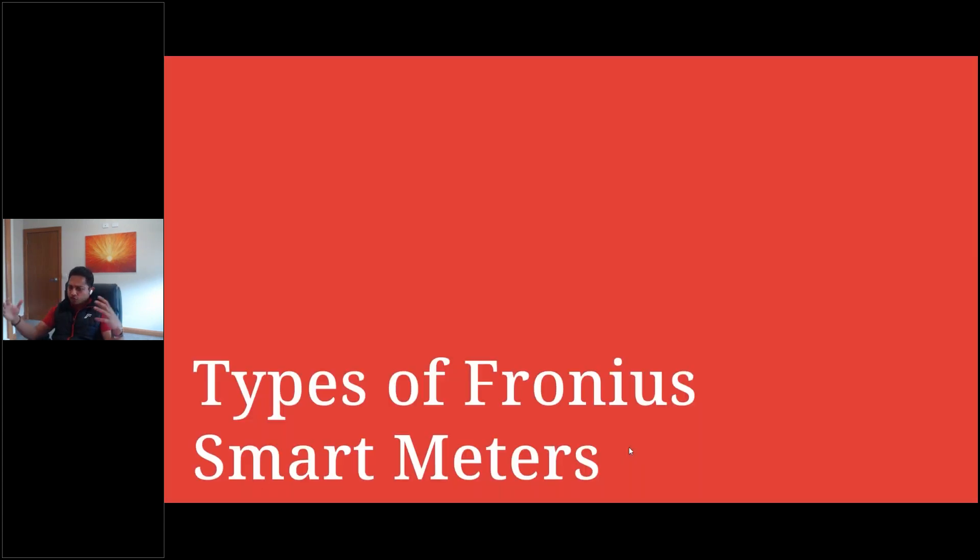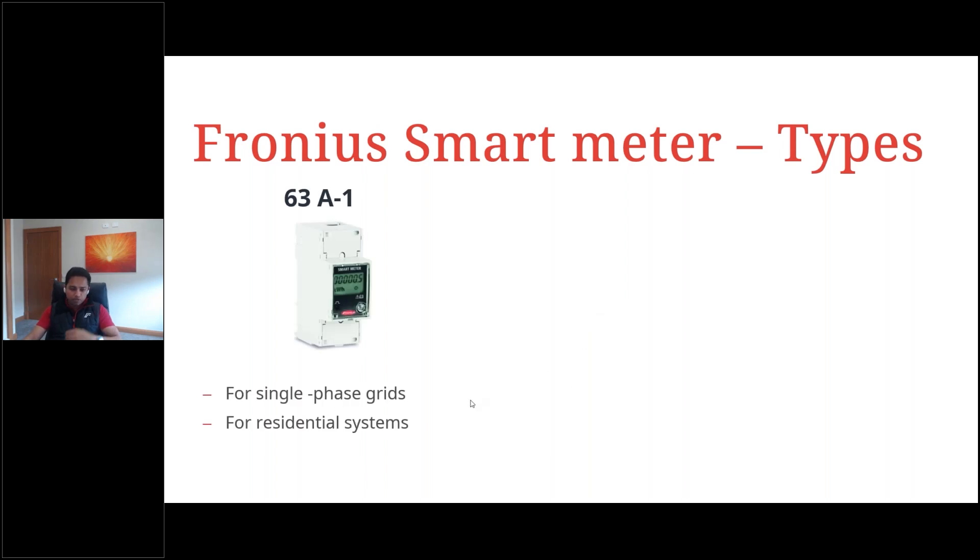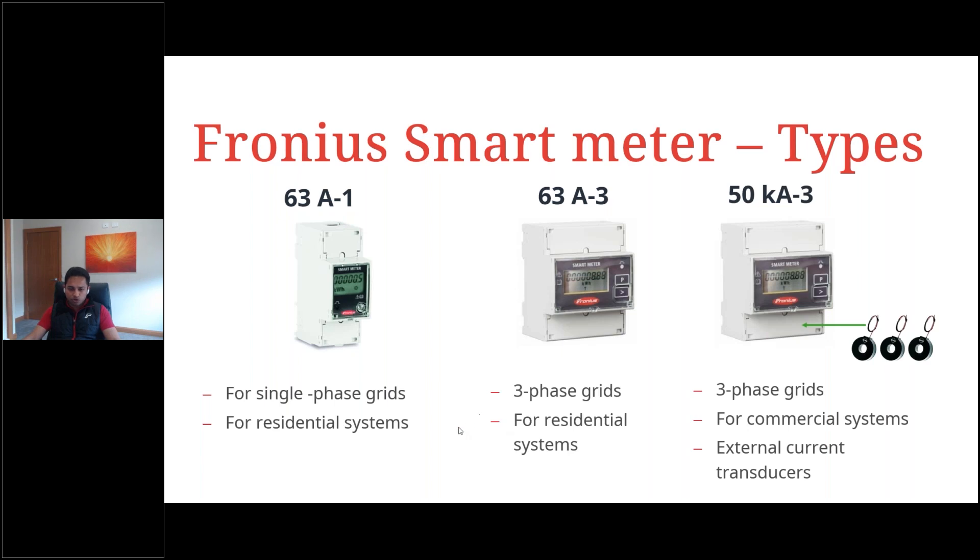Now let's go into the different types of Fronius smart meters available in the market. We have the 63-amp single-phase smart meter for single-phase systems, mostly used in residential installations. Then we have the 63-amp three-phase smart meter for three-phase supply, predominantly in residential systems. And then we have the 50K smart meter used in three-phase commercial systems, which requires current transformers — CTs — to measure current. We'll talk about CT selection criteria in the upcoming slides.